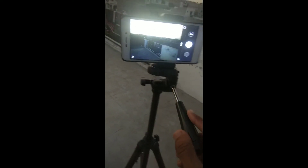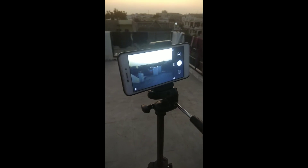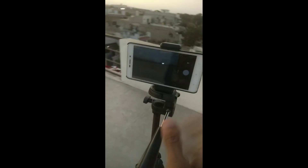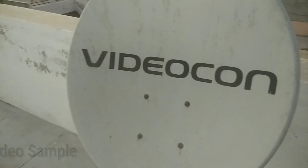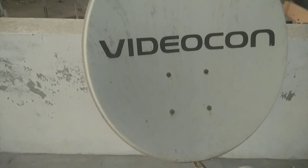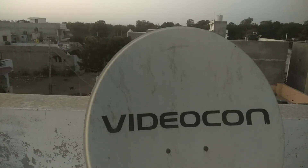You can see how the video recording looks when using this tripod. I will show you a video sample so you can judge the stabilization quality for yourself.